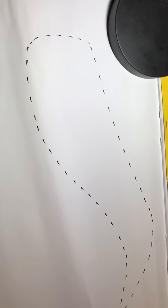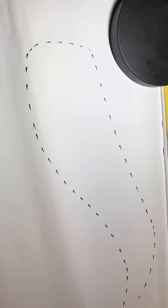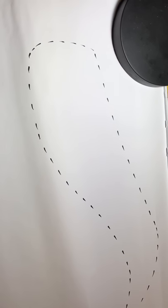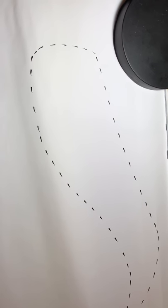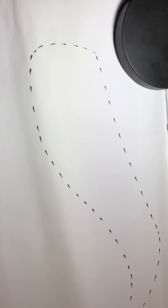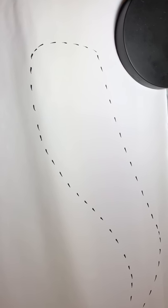Hello everyone, this is David Nguyen from Eyebrows Academy. In this video I will show you one new unconventional technique that I just thought about and I recorded to make a short video and show you how to do it.